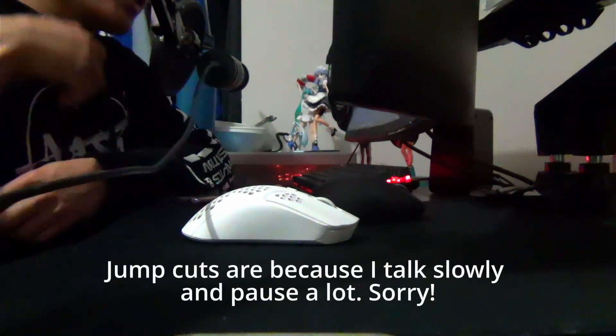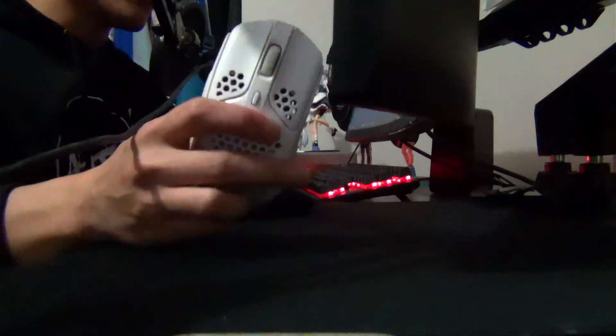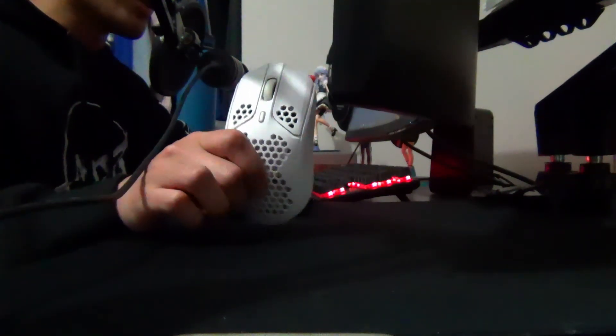Hello everyone, this is Team Craze, and I just want to do a short initial impressions of both the mousepad that I'm using here and the new Lamzu Thorn that I got here. It's kind of easier to go over the initial impressions of the Lamzu Thorn first rather than the mousepad, because I've previously used this HyperX Pulse Firehaste quite a bit.